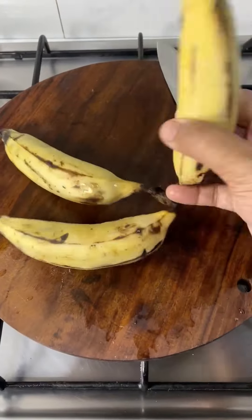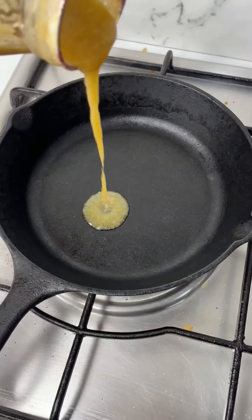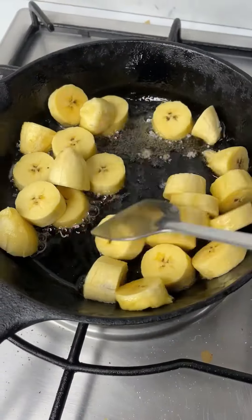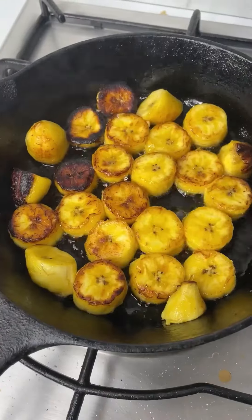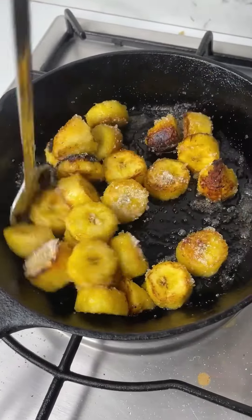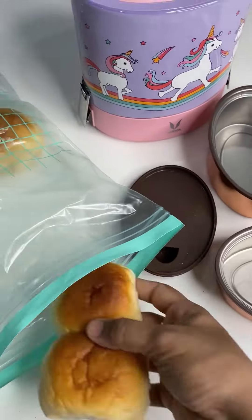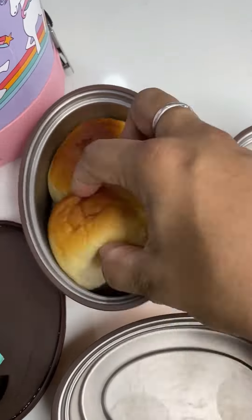Add in boiled vegetables — it's potato, carrot, and capsicum — and mash roughly. Your pav bhaji is done. Now let's make Kerala banana roast for the snacks box. Slice up nendra palam, cook in ghee till the bananas are completely caramelized, keep mixing, sprinkle over sugar and cook till caramelized. Your banana roast is done.